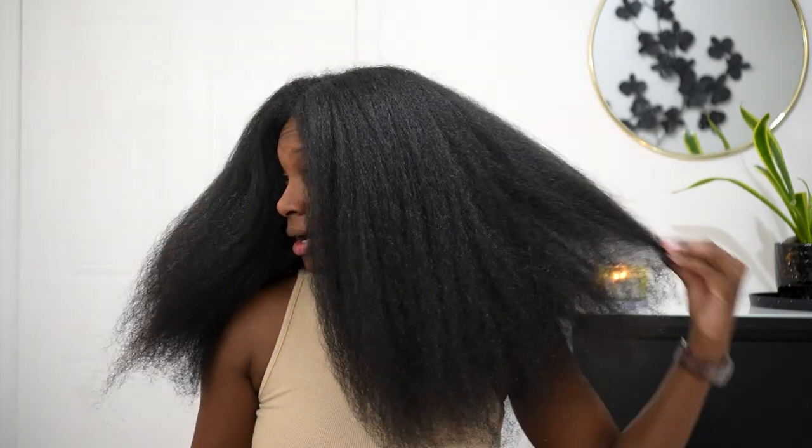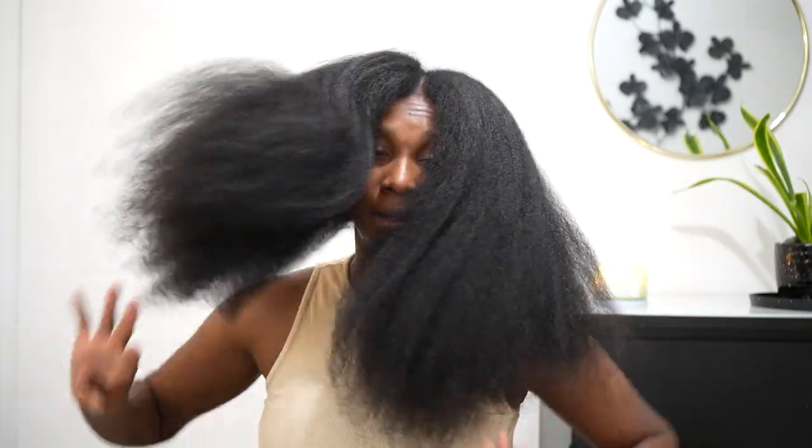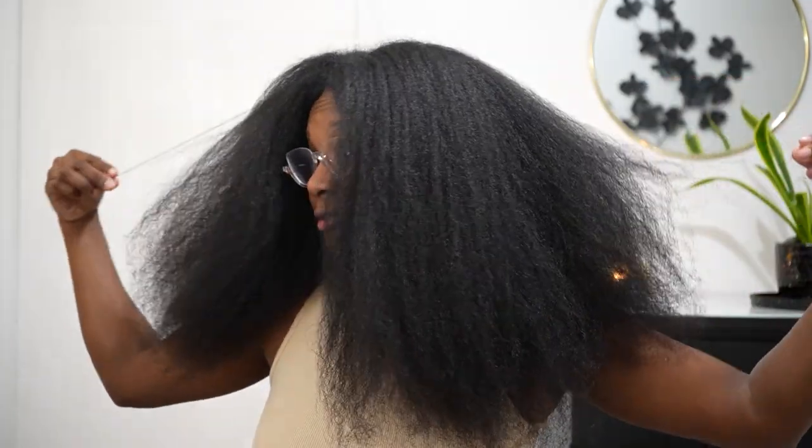Girl, it cut my drying time in like half. And for my hair, that's a big deal. I'm not going to straighten my hair or anything like that — I think I'm going to try to do some twists, maybe do like a twist out. But anyway, I'm hot. This is amazing. By far, the easiest blowout session I've ever had. It actually makes me not hate my hair being as long as it is.